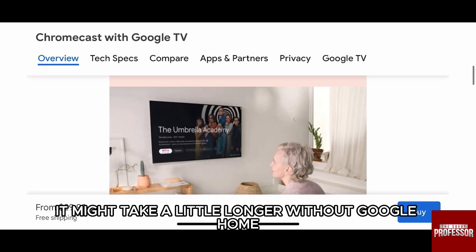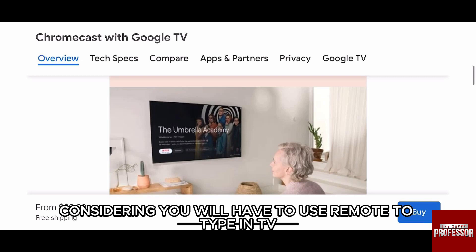Please note that it might take a little longer without Google Home, considering you will have to use the remote to type in TV.